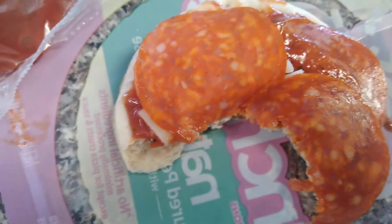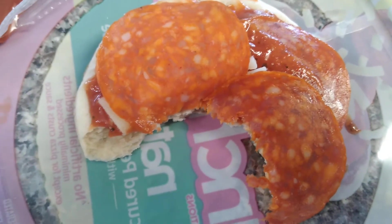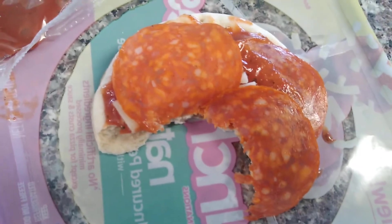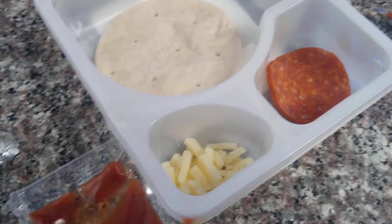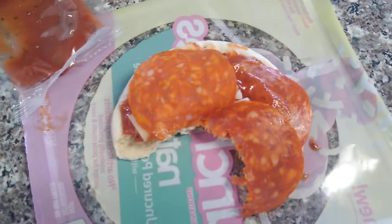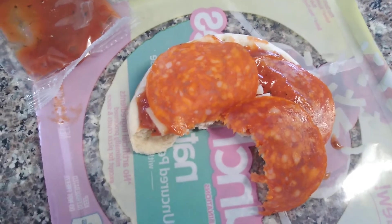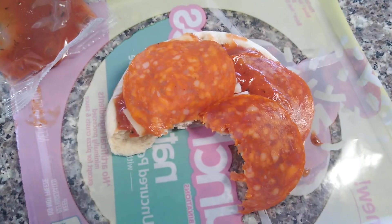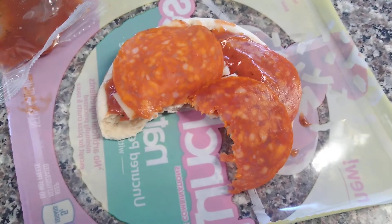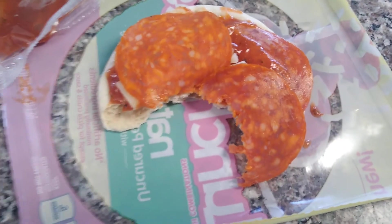The marinara sauce is sweet — pretty epic. The cheese wasn't very noticeable, whereas in normal Lunchables it's very noticeable — it's some good mozzarella. This was stored below refrigerator temperature since it was in my car overnight, then I put it in the refrigerator. Pretty good, not as good as the original, but not too bad. If you're not a person like me, you wouldn't really notice the difference.